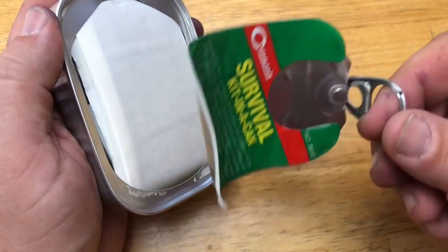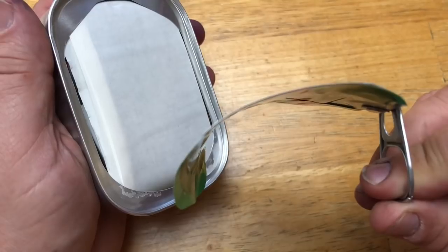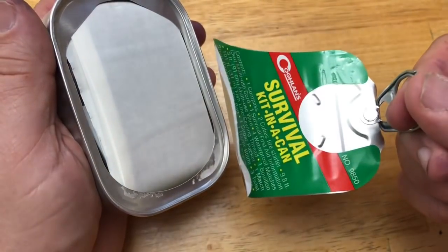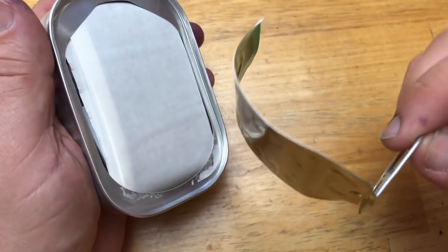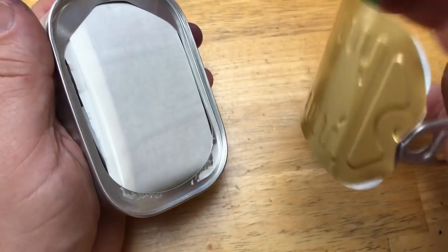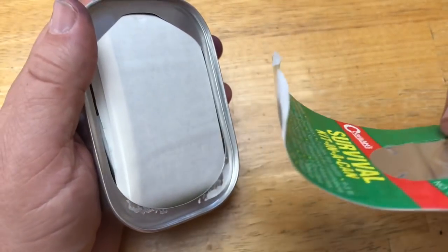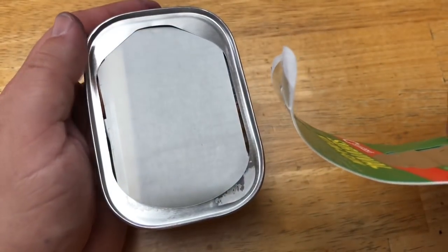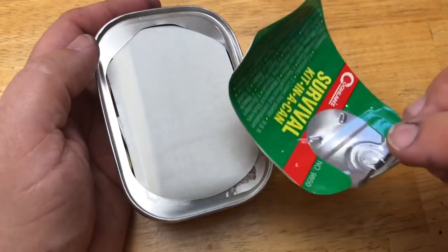In my mind this is part of the fail - what are you gonna do with that lid on a trail? You're gonna have to carry it around. There's not gonna be a trash can if you're hiking in deep woods. That's one area where they might be able to improve - a plastic lid that could make it resealable might make more sense.